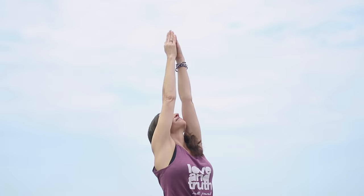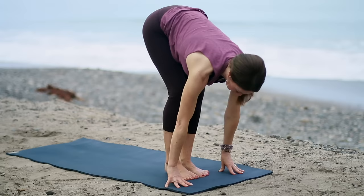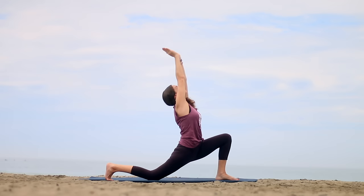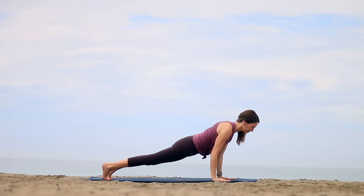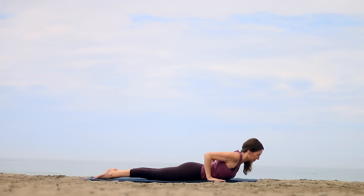Inhale, sweep your arms up. Exhale, hinge from your hip creases to fold. As you inhale, lengthen halfway up. As you exhale, step your right foot back and take your right knee to the floor. Inhale, sweep the arms up. Keep the left hip drawing back, ribs and belly in. Exhale, return the hands to the floor. Come to Plank — knees can be up or down as your choice. Shift forward and lower to your belly; shift forward about an inch before you lower. Inhale, peel the chest up for Cobra — a lower or a higher one.